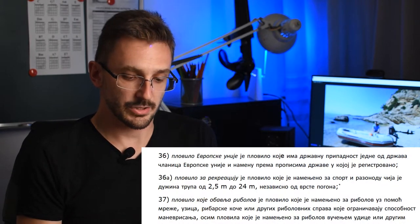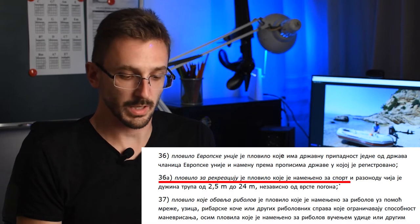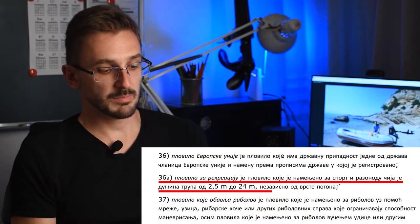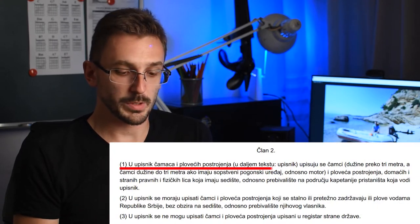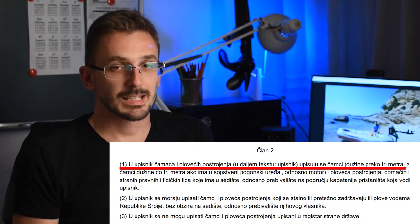Recimo da sve radite po propisima – to bi značilo da čamac morate registrovati. Zakon o plovidbi i lukama unutrašnjih voda, član 4, stavka 36A kaže: plovilo za rekreaciju je plovilo namenjeno za sport i razonodu čija je dužina trupa od 2,5 do 24 metra nezavisno od vrste pogona. Intex Mariner 4 spada u to – duži je od 2,4 metra. Pravilnik o upisniku čamaca u članu 2 kaže: u upisnik se upisuju čamci dužine preko 3 metra – a Mariner 4 je duži od 3 metra, pa bez obzira na motor, upis ne gine.